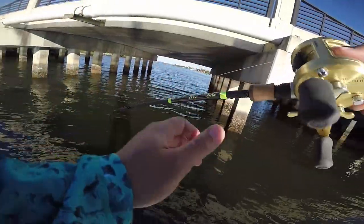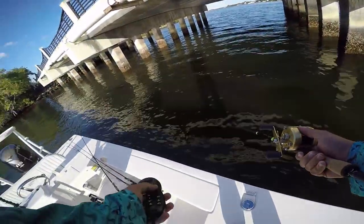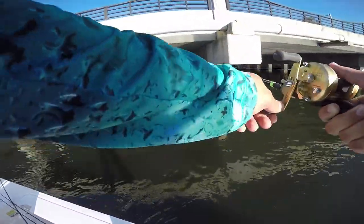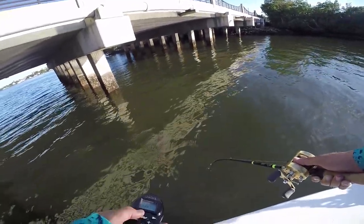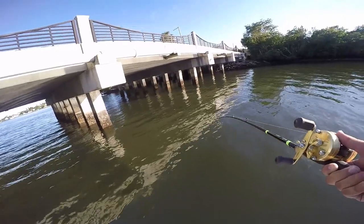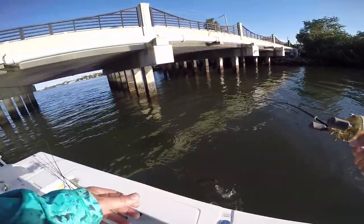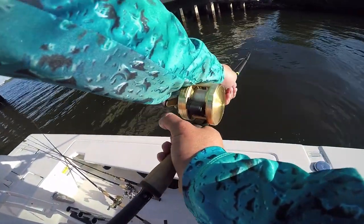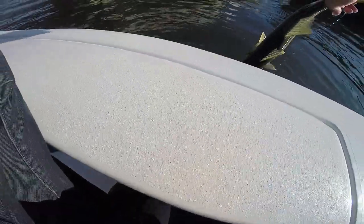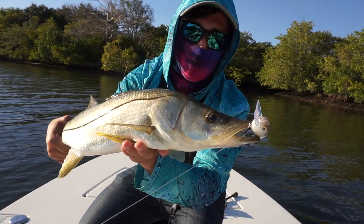I'm gonna start pulling him away from the bridge. Oh, he is shaking like an animal! That's a good snook. Now I'm thinking about how to land this thing because I do not have my net - I took it out when I was cleaning the boat and forgot to bring it, just like this morning. He's got two trebles in his mouth. Snook on the crankbait - how about that! He ate that right next to the boat and fought so hard.